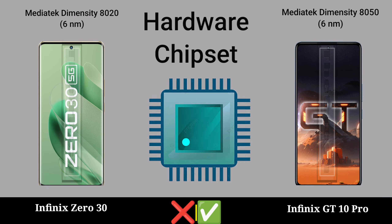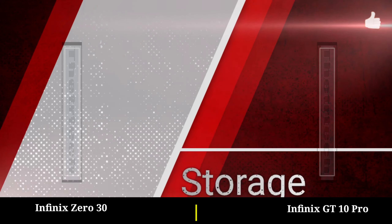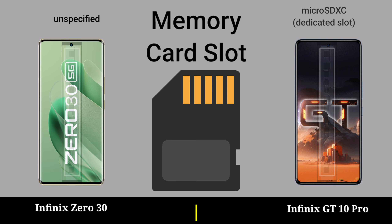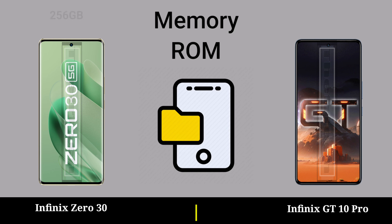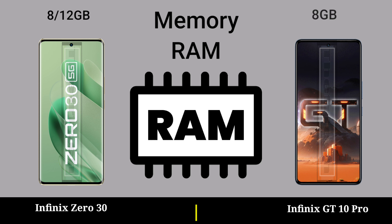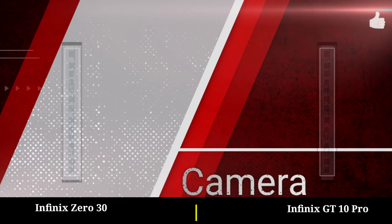Hardware: CPU, GPU, chipset, storage, memory, back slot memory, roll memory, gain camera.